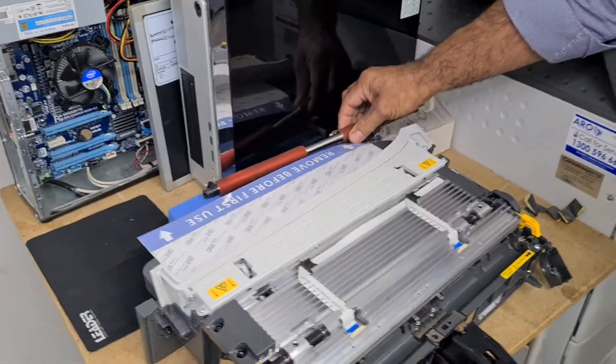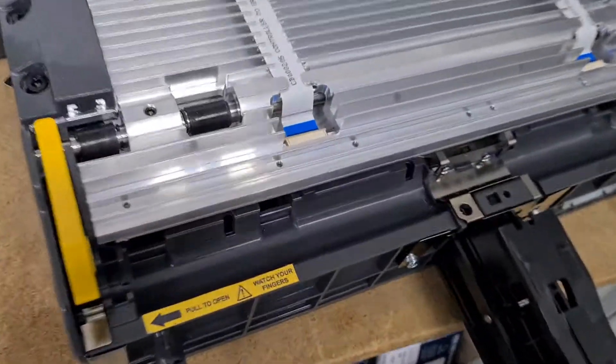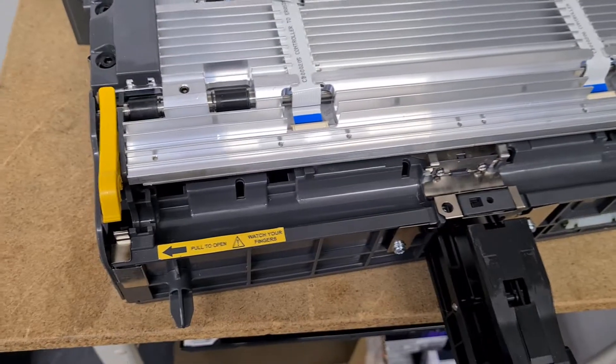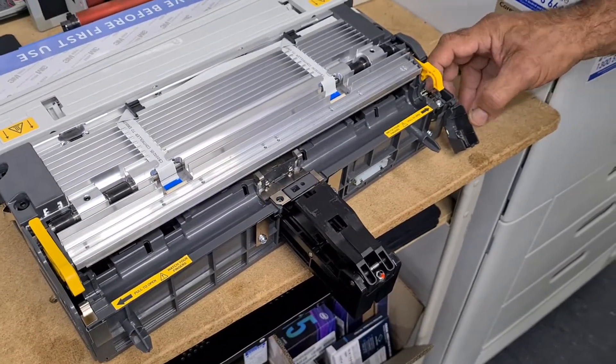So you can now manually clean those rollers and then just reverse the process to put it all back together again. Keep in mind that this channel down the bottom may have grit or stuff in there that could jam the roller — it needs to be cleaned out underneath as well.